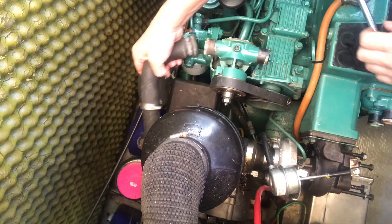Next it was time to replace all the hoses and fix them back into place with jubilee clips, or hose clips.